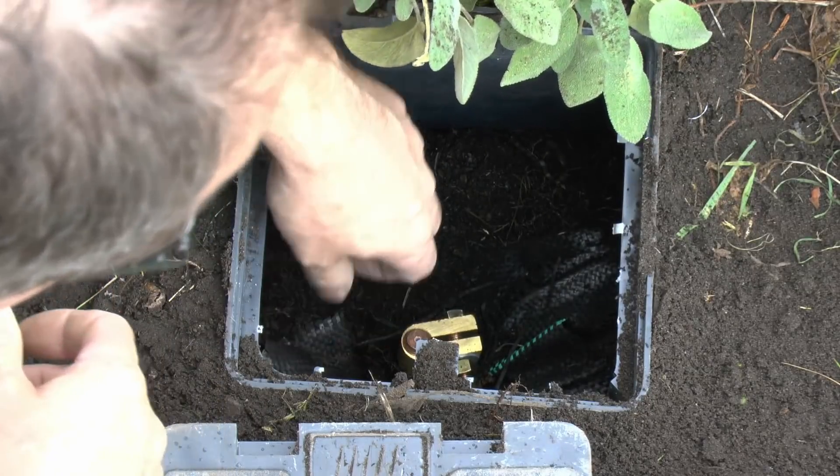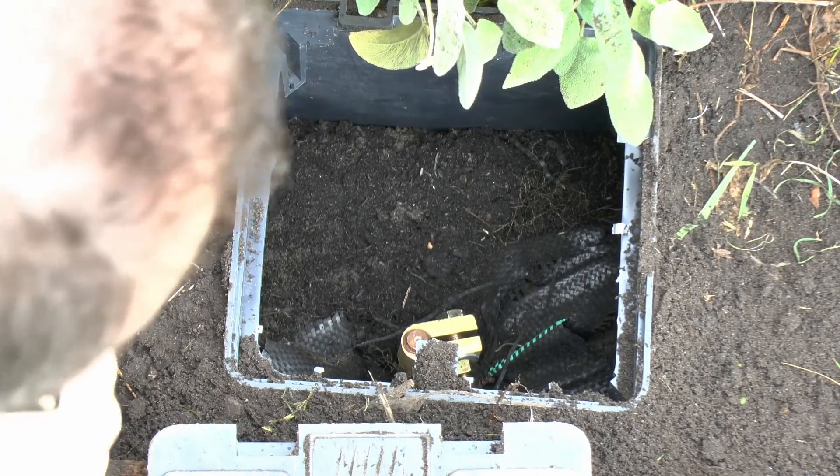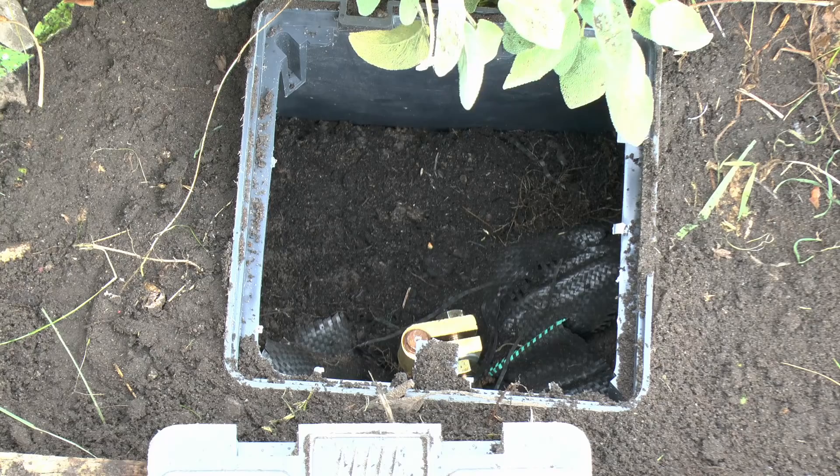So that installs onto the rod down in there. Then we just tighten that up, and we can attach to that with whatever wire we're going to use. Now in this particular case we're not going to be attaching an actual wire to this installation because this is just for demonstration, but that's where you would obviously attach your earth wire going off to the main earth terminal.